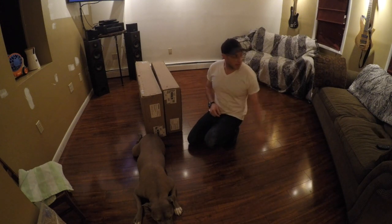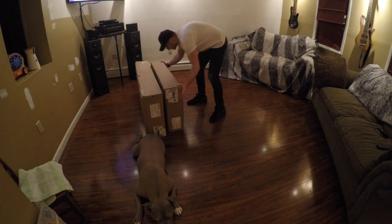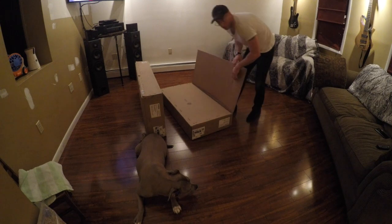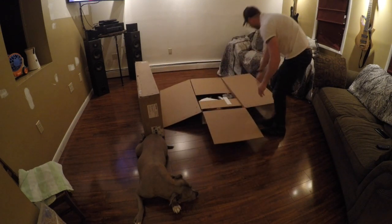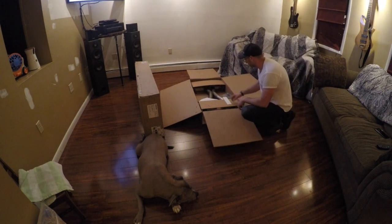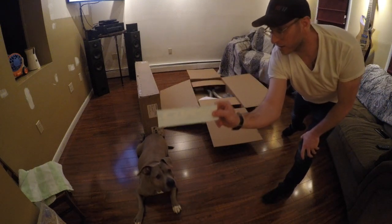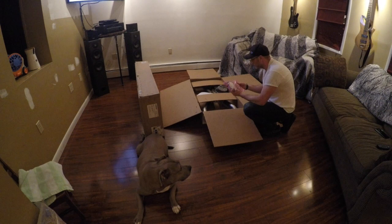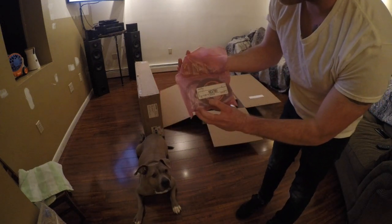We'll start with box two. Everything is stapled up along the edges. Opening it up while Roxy supervises — you can probably see what it looks like shipped in the box. Basically it's got just cardboard to hold it all in there, and you get a little Corsa sticker.